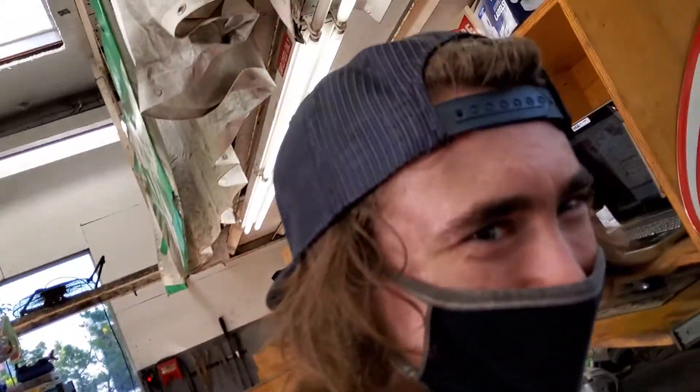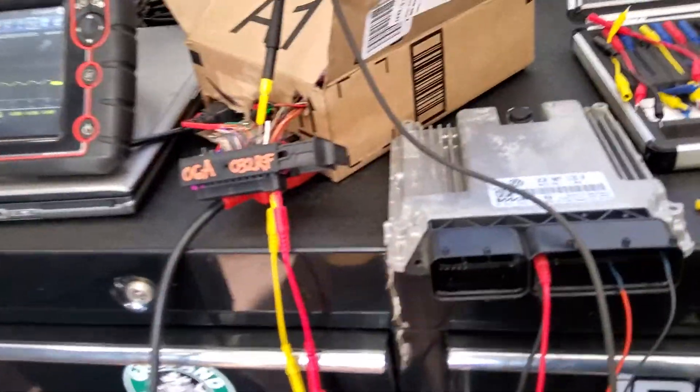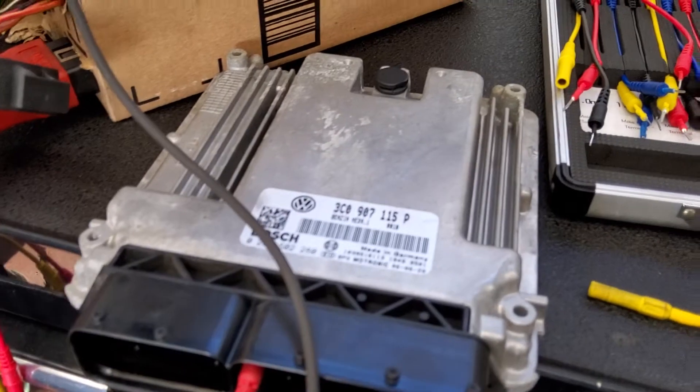Okay, here with my buddy Ethan — we can use this for class as well. We are trying to power up this engine control unit for the Volkswagen.